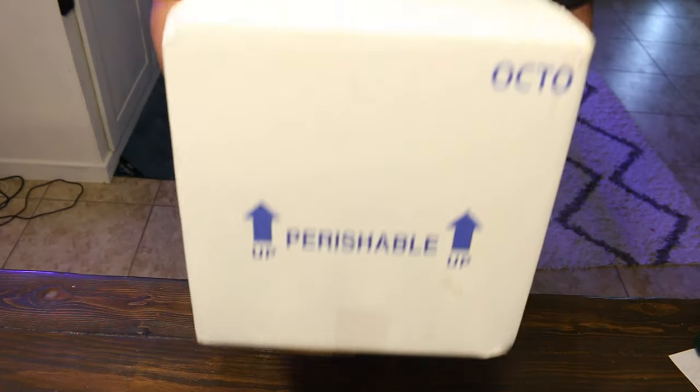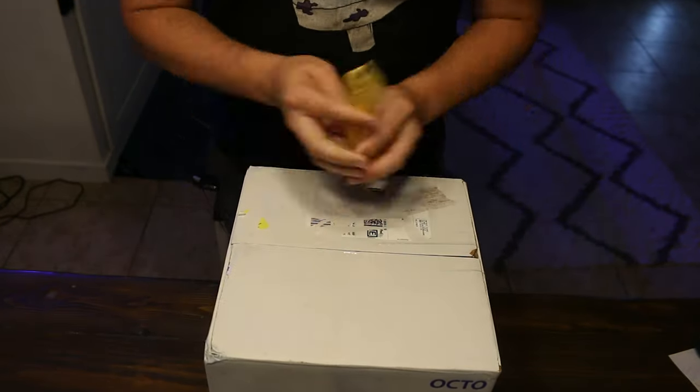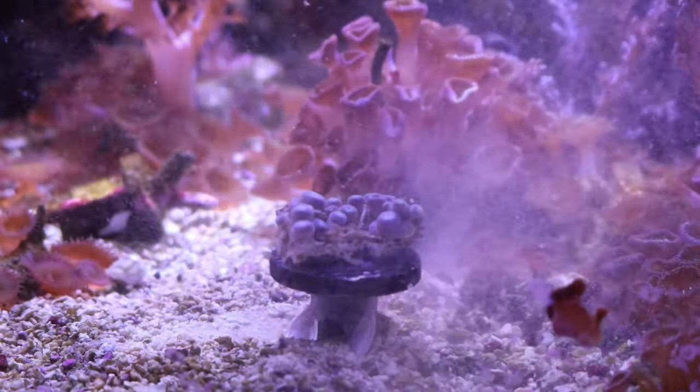Another possible con is that whenever you get corals from an online retailer and they fly them overnight to your door, that's already a pretty stressful event. Then putting them into a container and making them wait even longer to get into the tank, followed by a coral dip bath for another 10 minutes or so, is even more stressful — and once you finally get them in your tank, they may not do well.